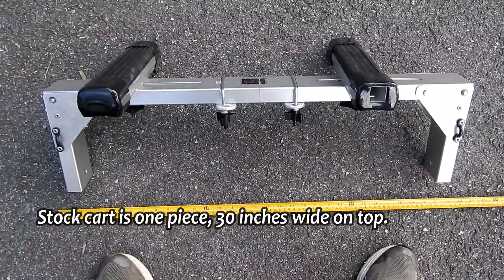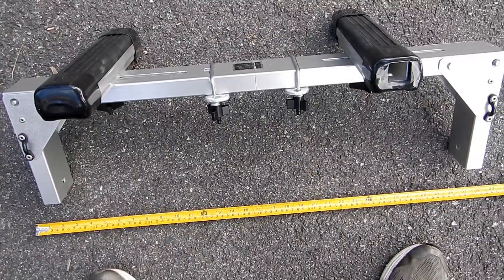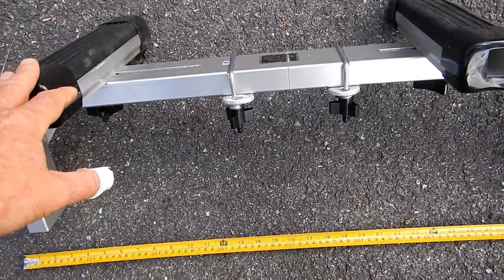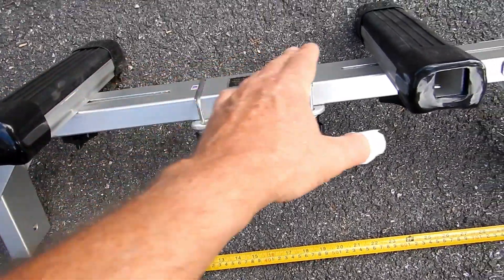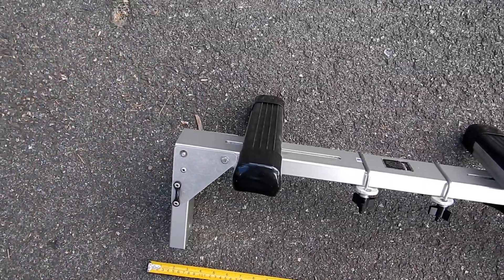Now that doesn't mean that your boat can't be more than 30 inches wide. The boat will overhang the cart just fine — it sits on these bunks and the boat can go out as far as you like.